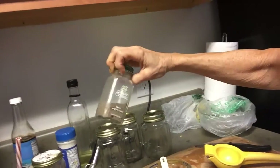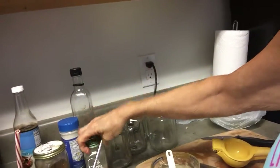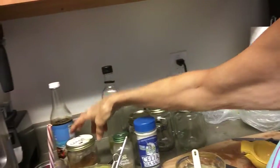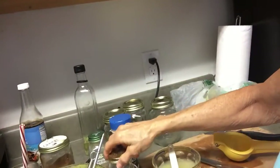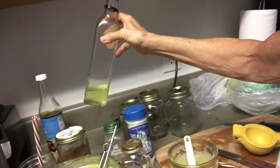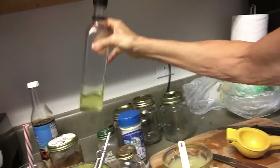I added a couple of shakes of organic black pepper. I added some sea salt — Celtic sea salt. I added some Himalayan salt. And I added a couple of tablespoons of hemp oil. Flax oil is for the guys — this is hemp oil.